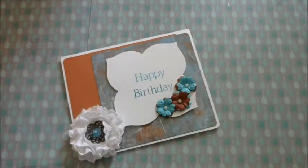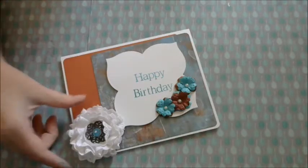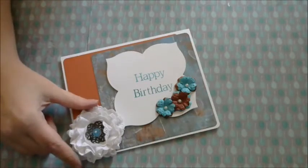Hey YouTube, this is Queen Finn. This is the card that I made for Barbara Alexander's birthday.